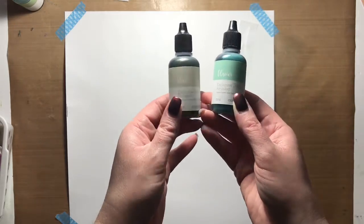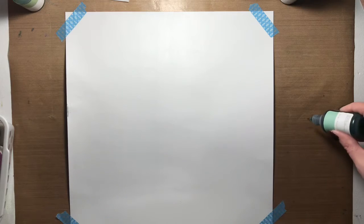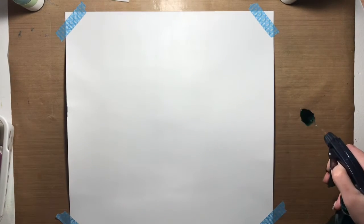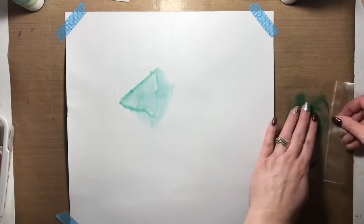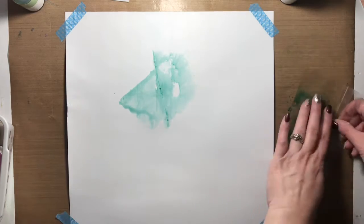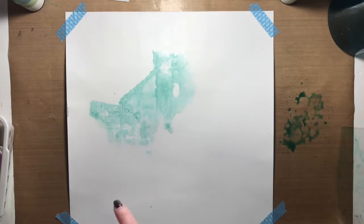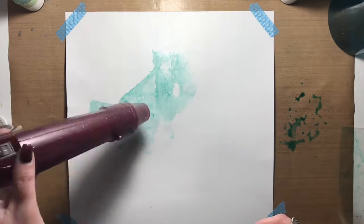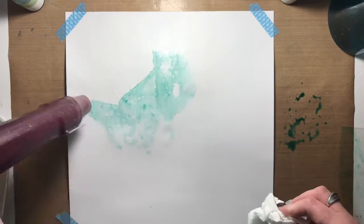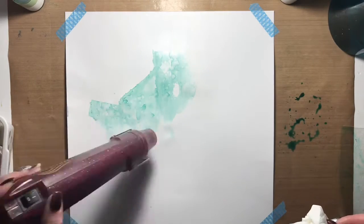Hello everyone, thanks for joining me again. It's Allison with the Everyday Scrapbooker and I wanted to share another mixed-media layout today. I'll be creating it using plastic packaging — just stuff that would end up in the garbage that I decided to hang on to — and I'll be creating a watercolor background using that. You'll need plastic wrap and a couple of reinkers in any colors. I dropped a couple drops of reinker onto my craft mat and then placed the plastic wrap into that and put it onto the paper.